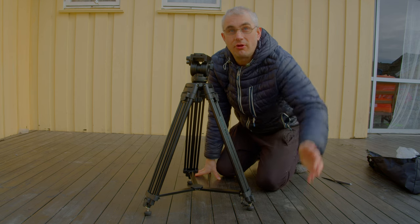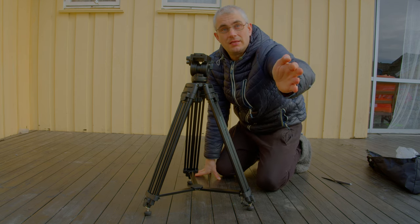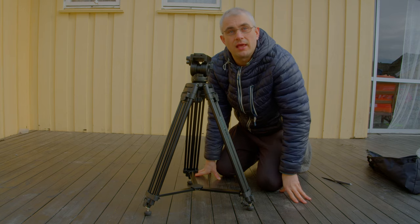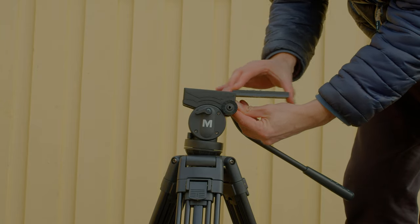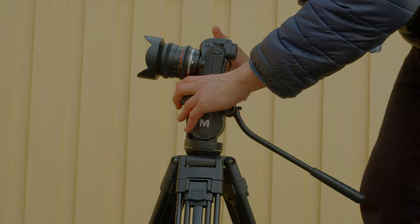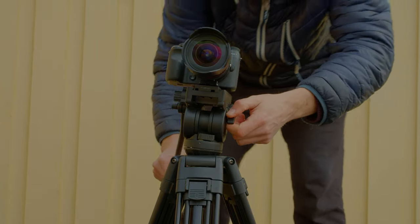Of course, the tripod I have over there where I'm filming from is a better one than this. I have two 4K cameras and now I'm getting a lot of filming concert jobs and stuff like that. I got a good offer from B&H with this Magnus tripod — the price was $89.